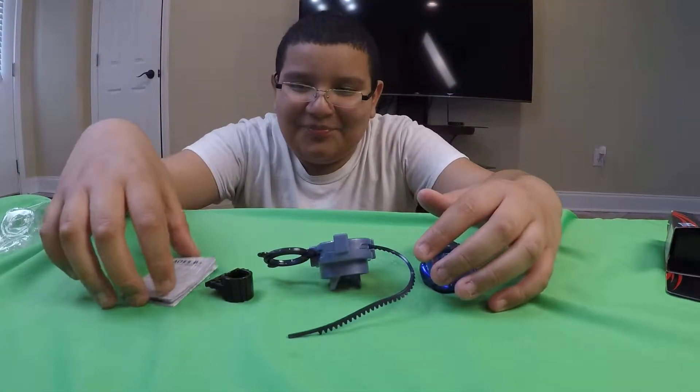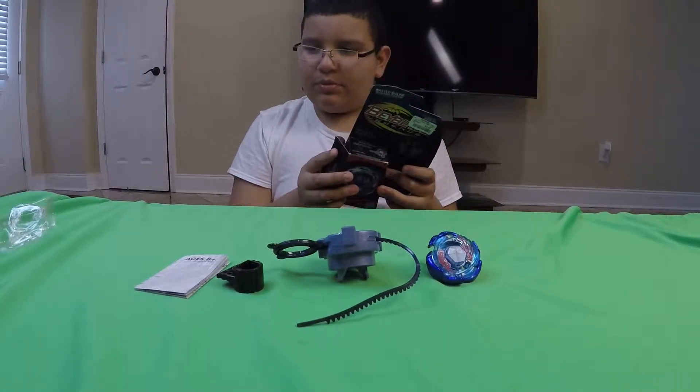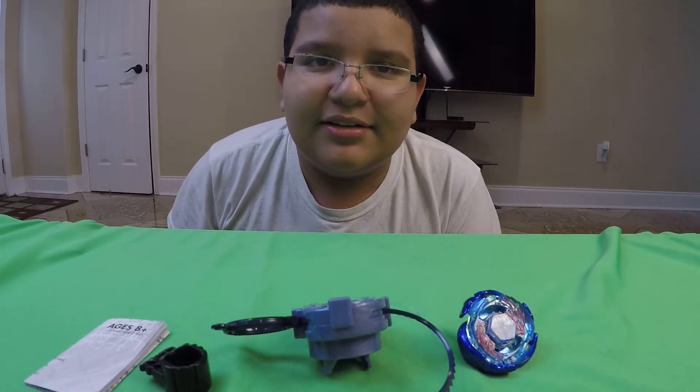So yeah, here's the contents of the box. That was pretty much it, guys. I'll see you guys later — goodbye!